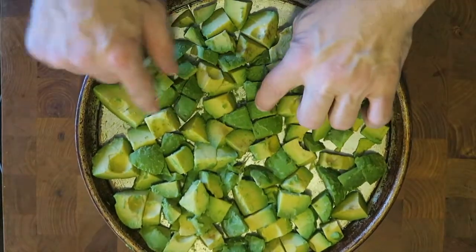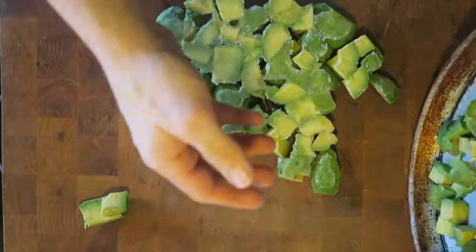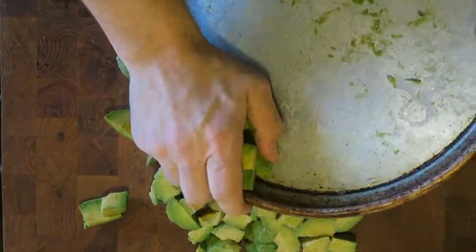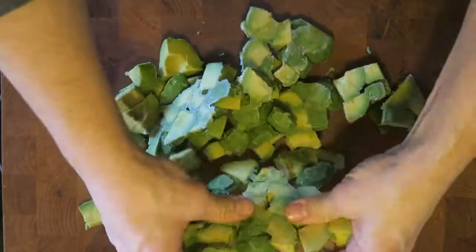When it comes right out of the freezer, I like to take the pan, flip it over, and give it a little pop. The majority of the avocados will actually come out, and then just proceed to bust them up into little pieces to fit into the zip-lock bags.